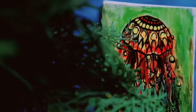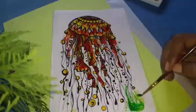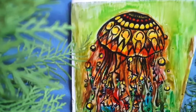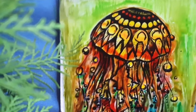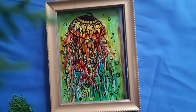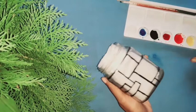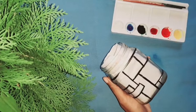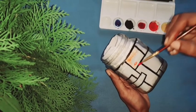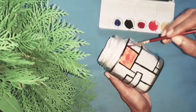We are going to collect our designs. We will paint in small bottles and craft our own craft.